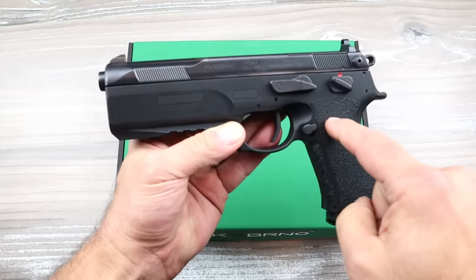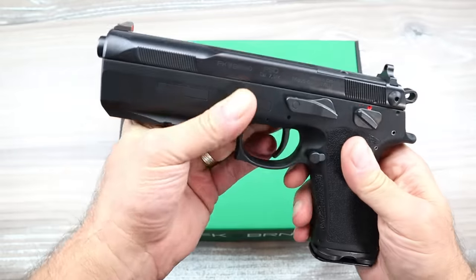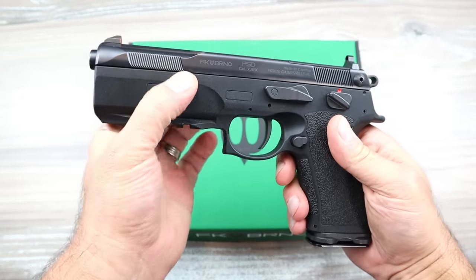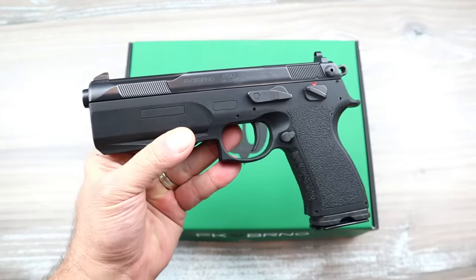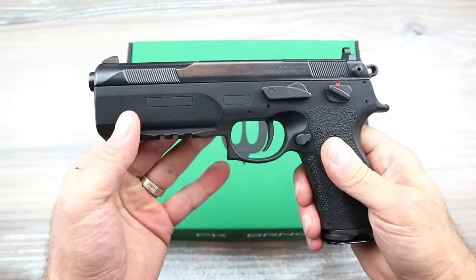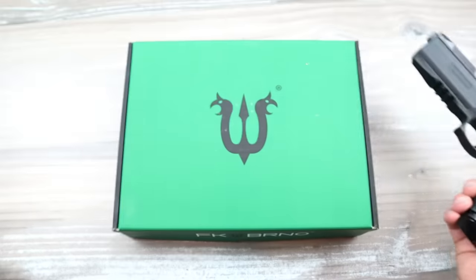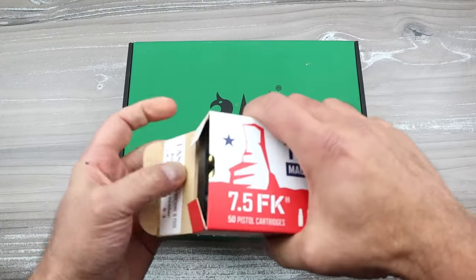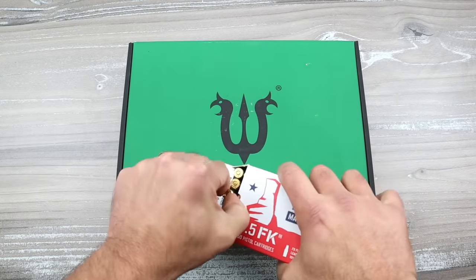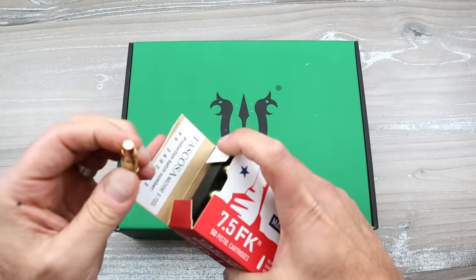This gun offers more flexibility than any I own. It is optic ready, it has a 5.3 inch barrel, and it fires four different rounds - crazy. The primary round that it fires is 7.5 FK, and here it is - it's a bottleneck round, it's a great round, it's like a rifle round, it can really move.